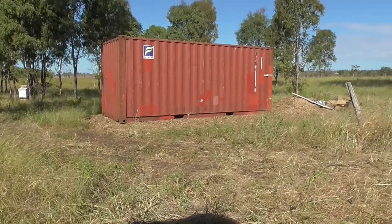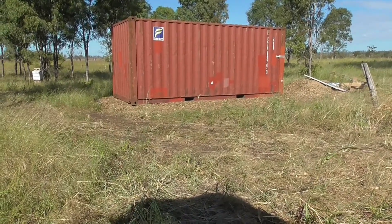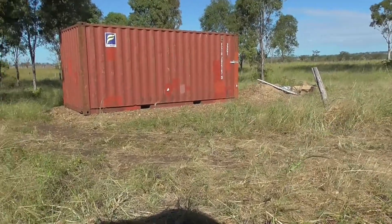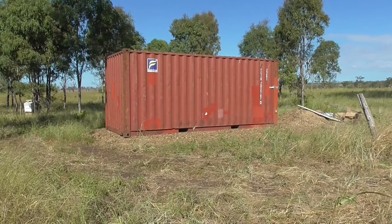I'm on to my next project now. From earlier in the video you saw a few hints, so maybe you guessed something. Now this is it — I want to convert this into a tiny home.